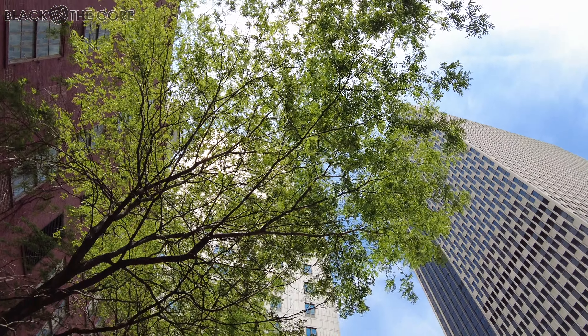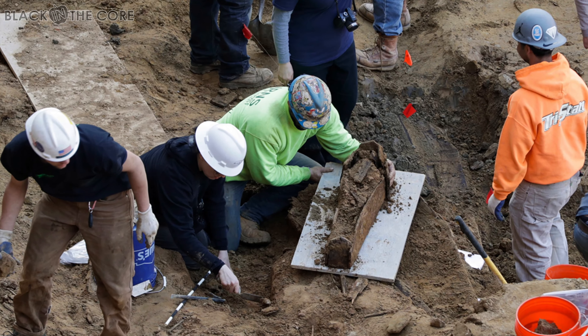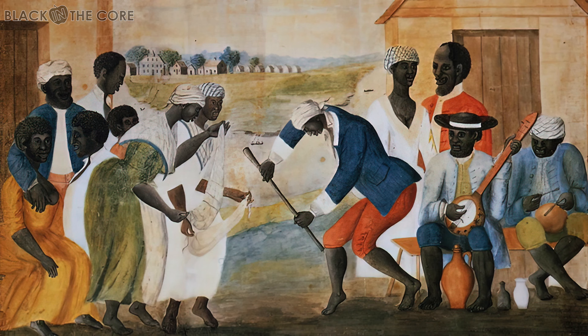Welcome to part two of my series covering the 30th anniversary of the African Burial Grounds discovery in Lower Manhattan. In part one, I explored the National Monument built on this sacred ground and provided some historical and cultural information with a sampling of music to honor the ancestors.